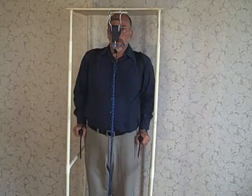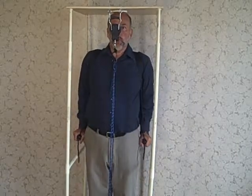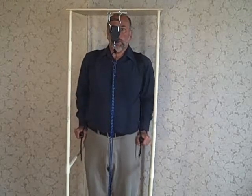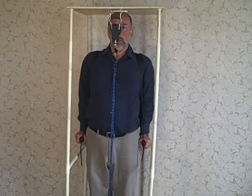Shoulders down, spine up. Shoulders up, spine down. 0, 5, 10, 15, 20, 25 pounds of force as a means of assisting people with executing this movement correctly.